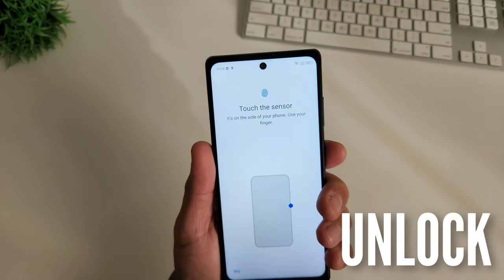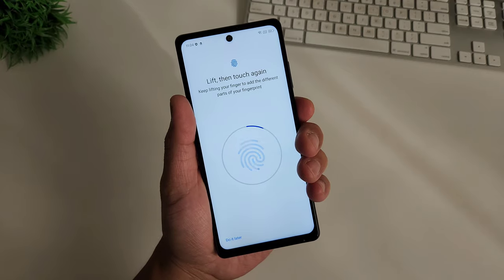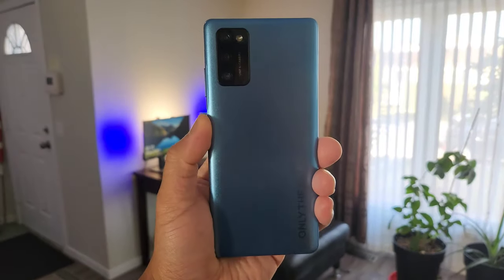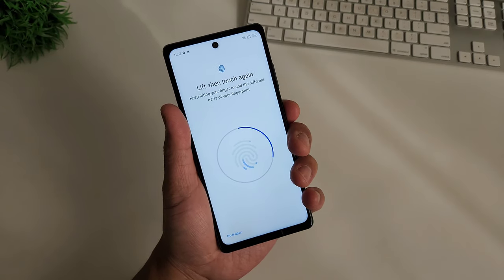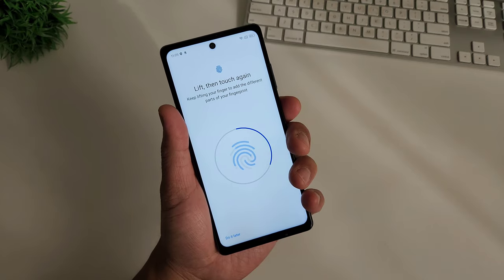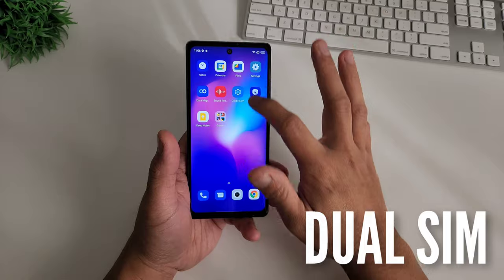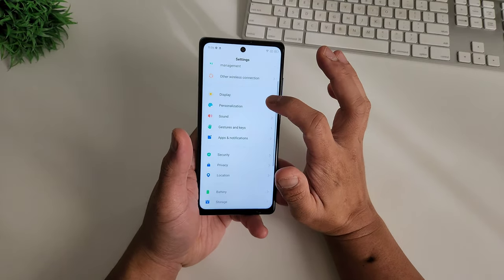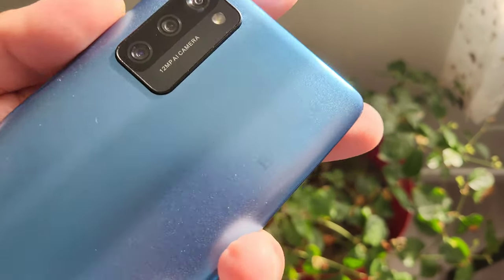It has a side-mounted fingerprint sensor and it's pretty fast and reliable. With my test, it never failed to recognize my registered finger, maybe sometimes when it's sweaty or dirty, but any phone will do that too. It also offers face unlock, but it's less secure than the fingerprint sensor. This device supports dual SIM, works with Canadian networks, and I think it's open worldwide. The phone is unlocked, making it a perfect travel phone, with dual 4G VoLTE-enabled SIMs.